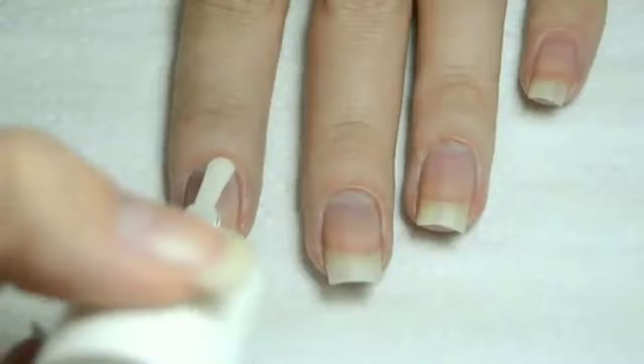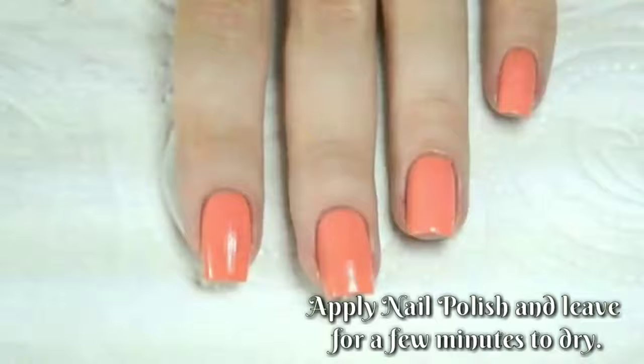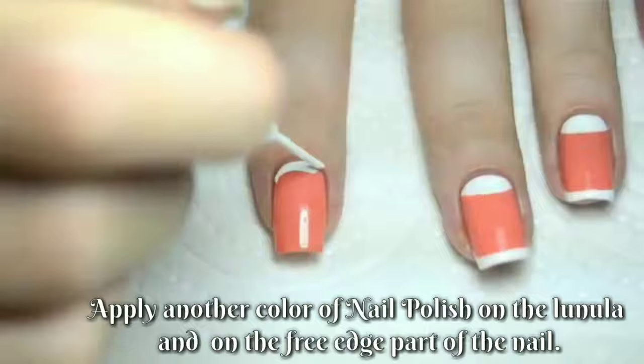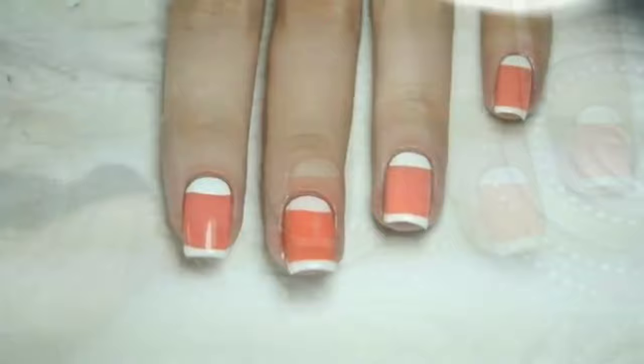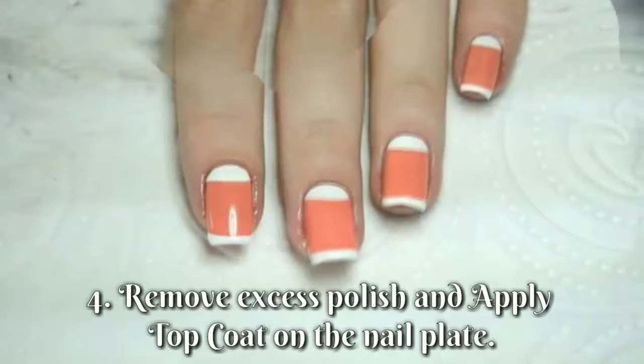Apply base coat. Apply nail polish and leave for a few minutes to dry. Apply another color of nail polish on the lunula and on the 3 inch part of the nail. Remove excess polish and apply top coat on the nail plate.